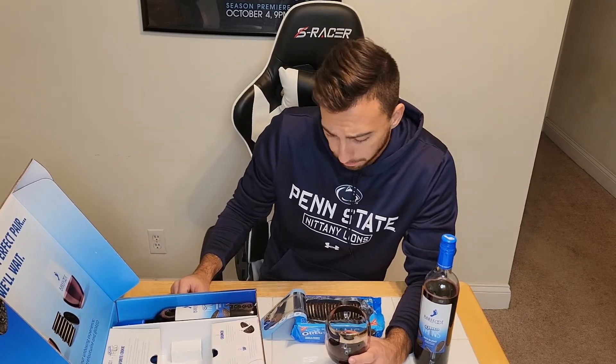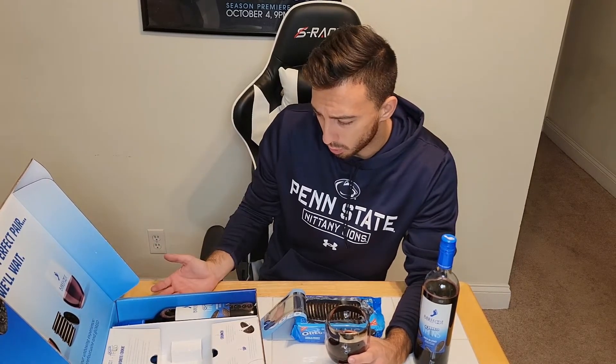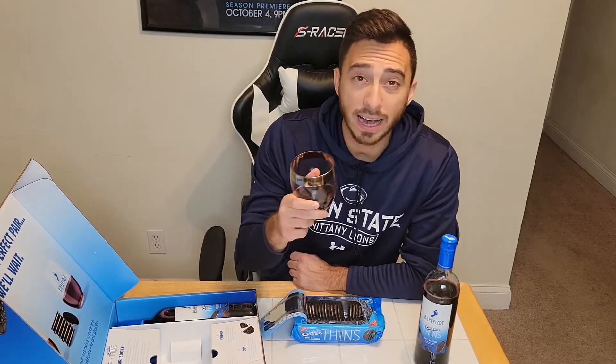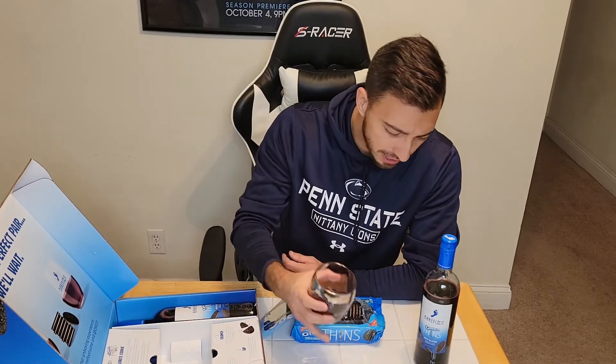I wouldn't say I'm disappointed because I really had no expectations — I honestly thought this was going to be trash. The packaging overall is super cool, and the fact that it's even in my home is pretty sweet. I would have liked the wine glass — just being greedy from a branding perspective. The wine is fine; it's just not anything distinctly Oreo, so I'm not sure where that leaves us. Maybe I'd feel differently after a full bottle.